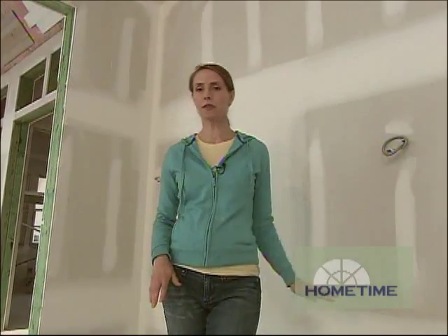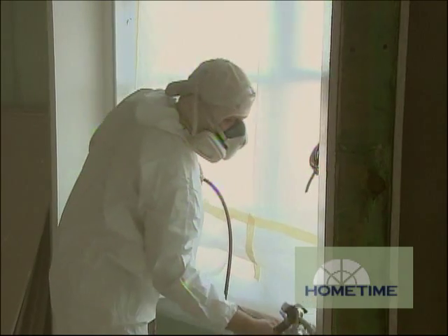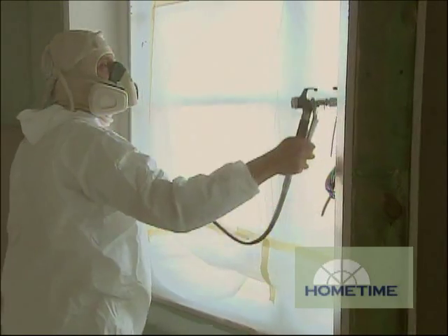One way to eliminate banding is to have the tapers skim coat the entire surface with a layer of joint compound and then have the painters prime it to seal it all up. But what we're doing takes those two steps and combines them in one application with an airless sprayer.